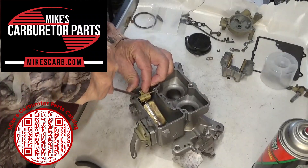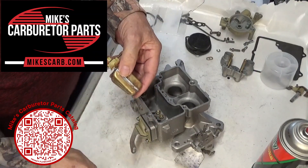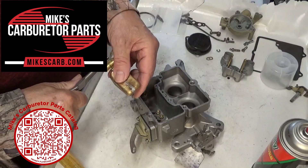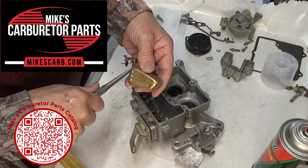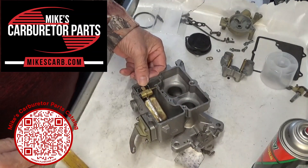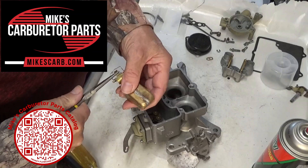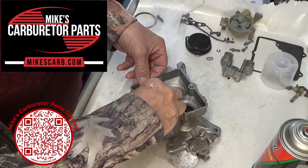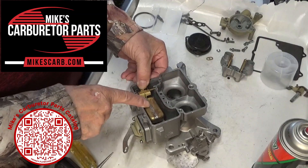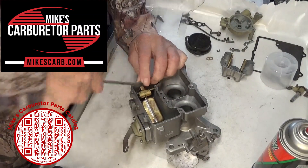Take the float out. I want it a little higher, so I'm going to take this tab and bend it down a little bit. Don't bend the float itself — it'll break and you'll have a leak. Put it back in there. You don't have to bend it very much to make a difference. That's going to be pretty close; the float will probably end up being pretty close to level. Put the clip back on and there you go.